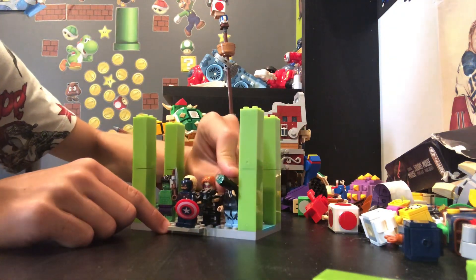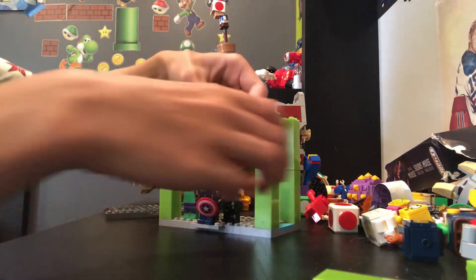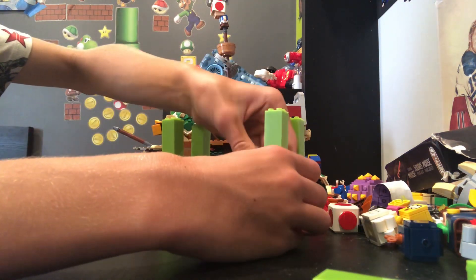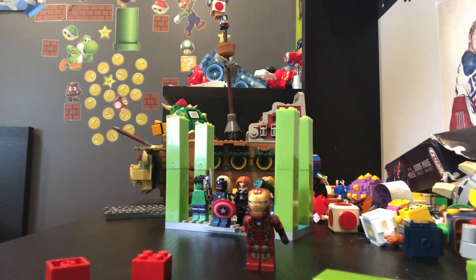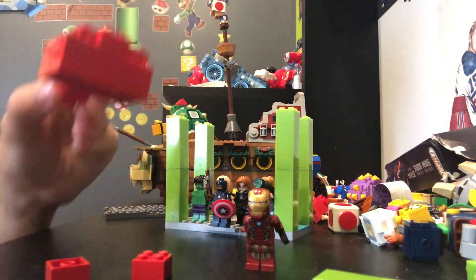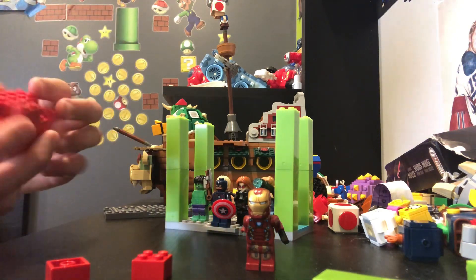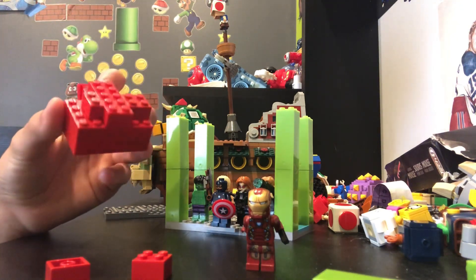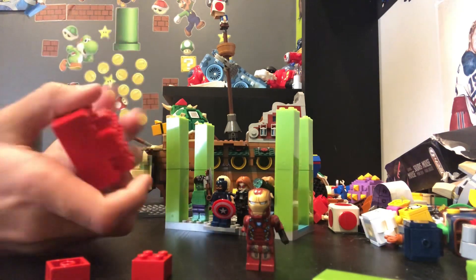Now I know a lot of you are like... where's Iron Man? Honestly, Iron Man's my personal favorite. There's no way I would ever not include him. So I kind of got something different that we can use for him. So for Iron Man, I got his character and then I built this little contraption. It was really hard to build on camera — I tried a couple of times because I just kept leaning over and putting my face in the screen. So I just built it off camera.